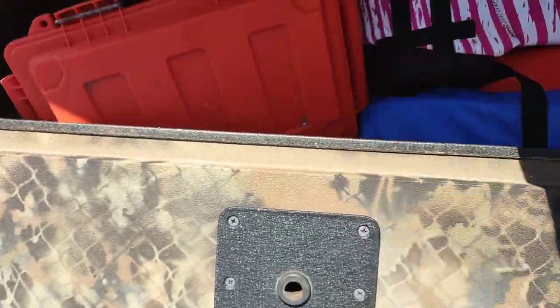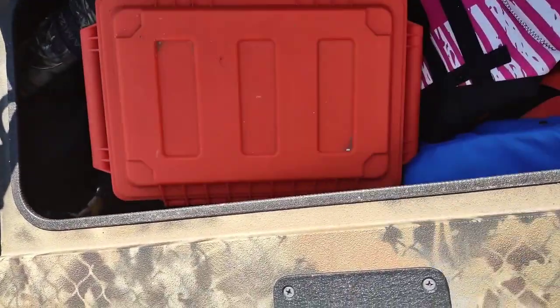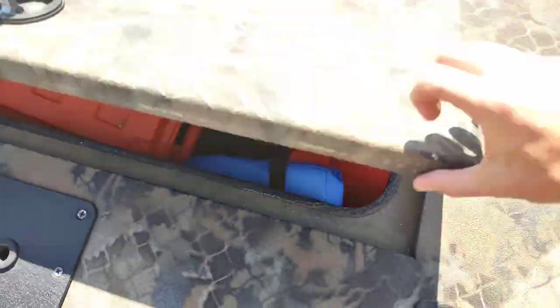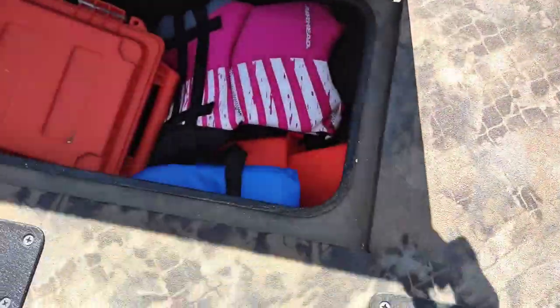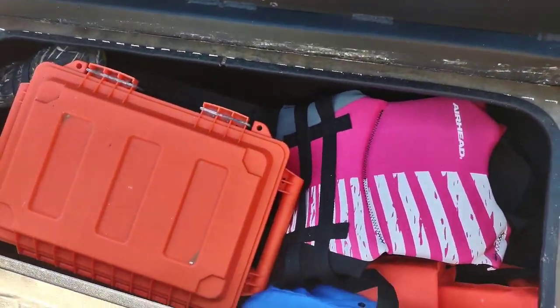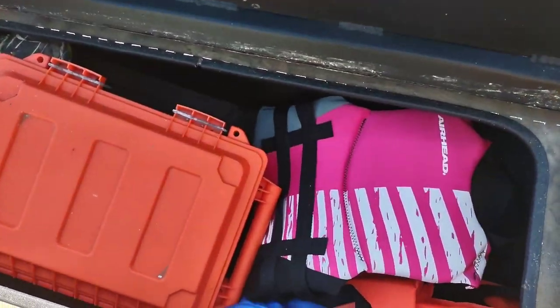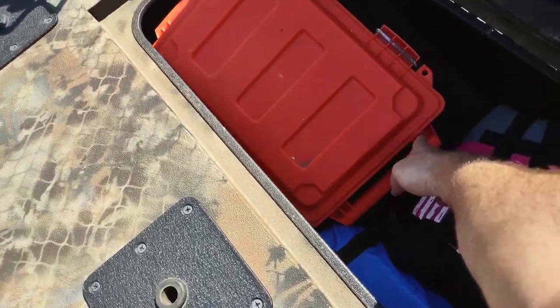One thing I definitely do not like about this, giving a fair review, is that these are not dry storage. When it rains, the water goes down through this gap into here and definitely runs into this whole compartment, letting everything get pretty moldy — or whatever you want to store in here. There is a channel that runs along this V-shaped boat.